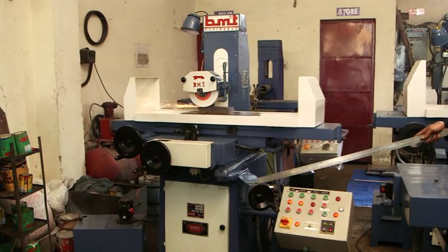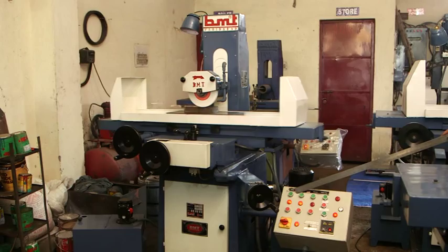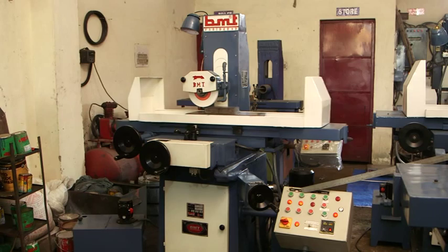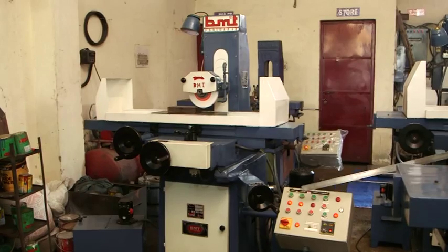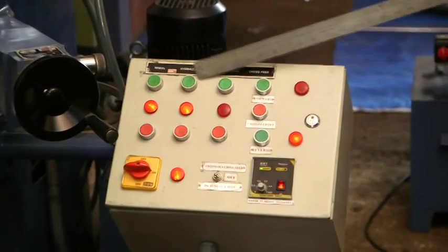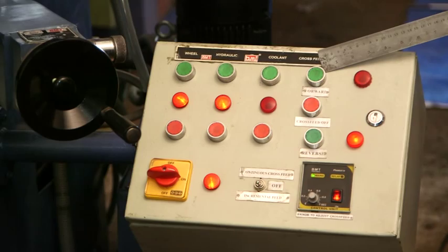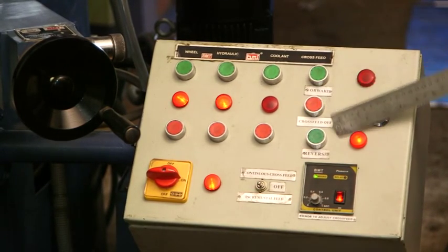This is provided with the micro feed system for giving light cuts, with full control of the machine, hydraulic on/off, coolant, and cross feed. You can drive the cross feed in both directions, forward as well as reverse direction.